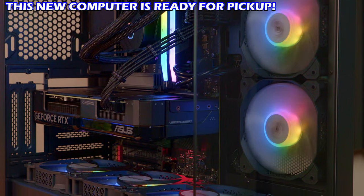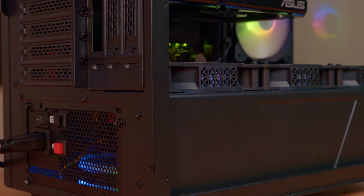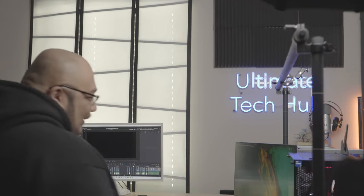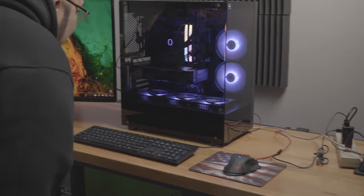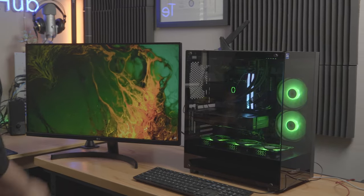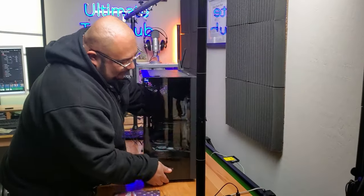Now the last thing to do is hand off this computer to the owner of Sin City Photo, my good friend Berto Rivera. He took one look at it and said it looks just like an aquarium — and he absolutely loves it. He said it's better than his lady, and it's going to make him some more money.